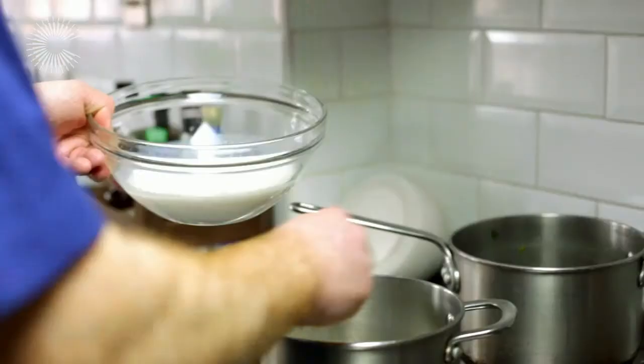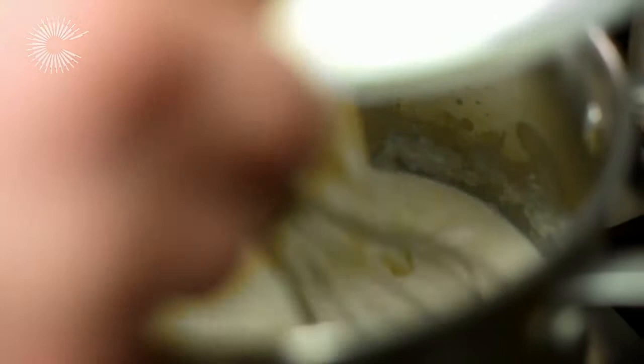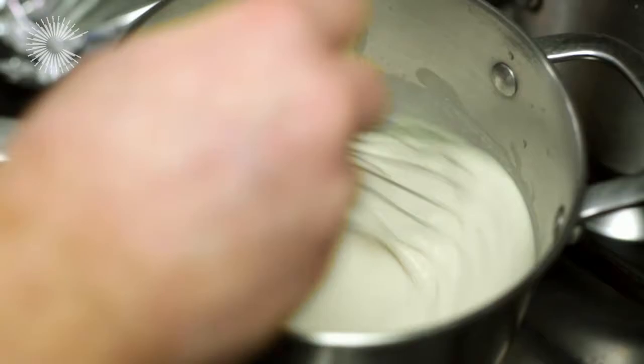That is a nice pale biscuit colour now, so I am quite happy to just slowly pour the milk in — just a little bit at a time. And there we have just a basic white sauce.